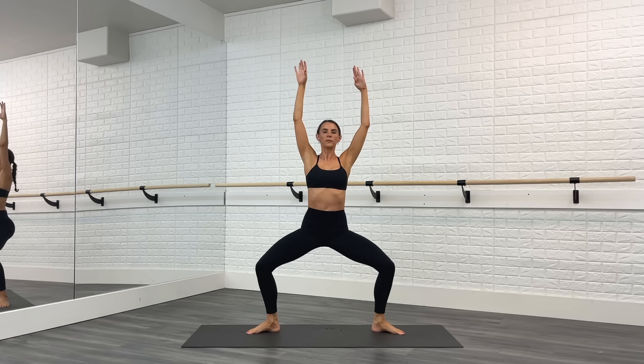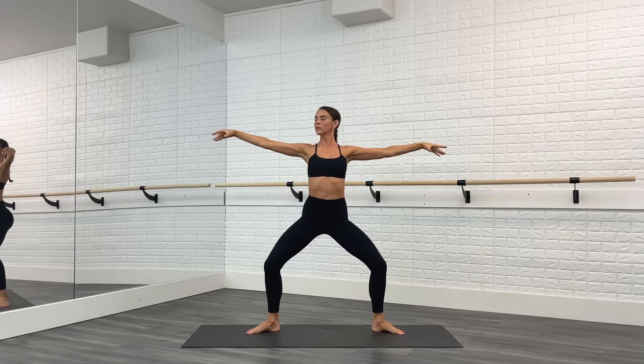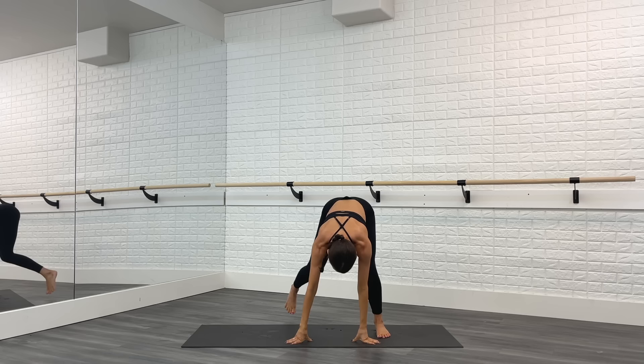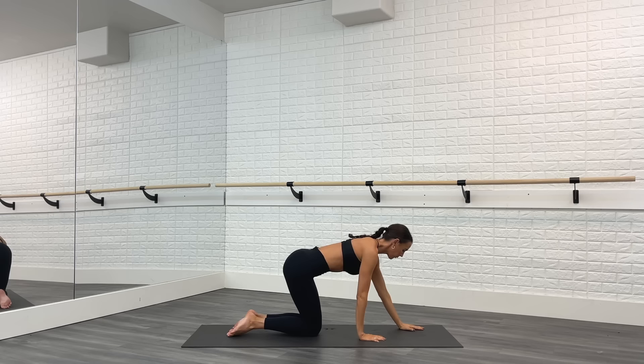Lower down into that second position plie, pulse it out last time. Arms come overhead. Come to first. Arms open second. Lower down and stretch. Inhale arms lift, exhale forward fold. Go ahead and come down onto the mat — we are going to go on to our plank section.